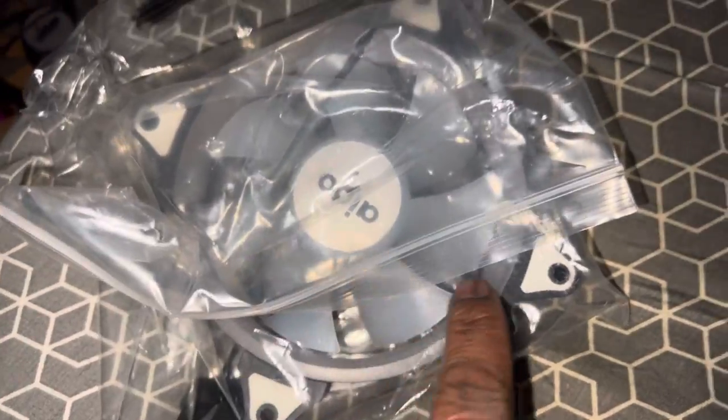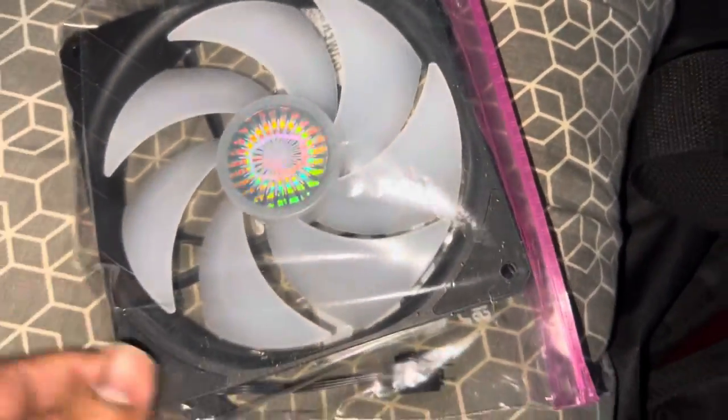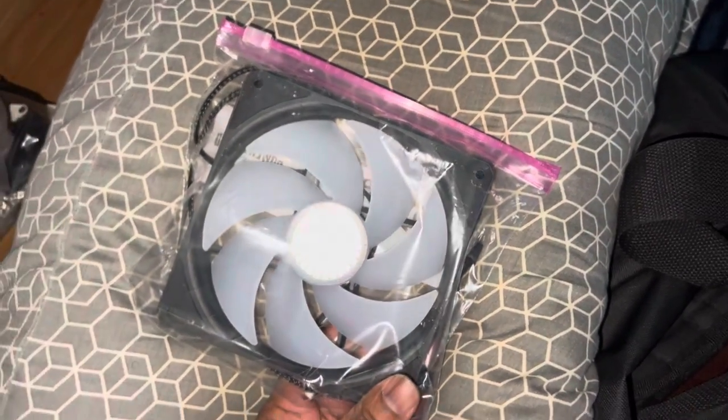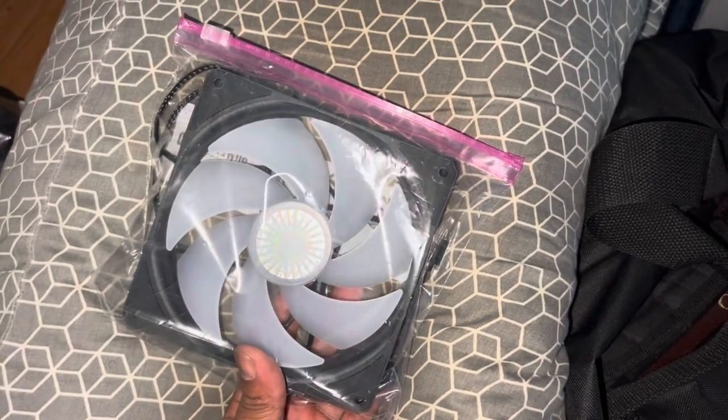Let me show you — right here. That's a ring light. So just the ring lights up. This one from the previous build unfortunately — the RGB fan does not work with my build. I'm keeping it because the fan part works, so I'll use it at work. Actually, I'm just going to hold on to it. Maybe I'll be able to use it in the future.